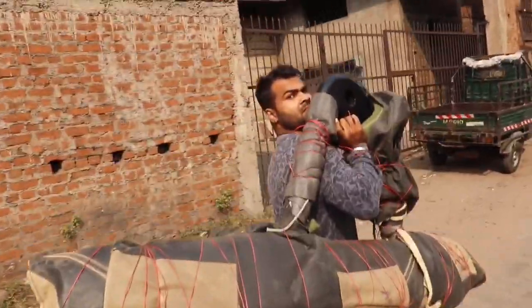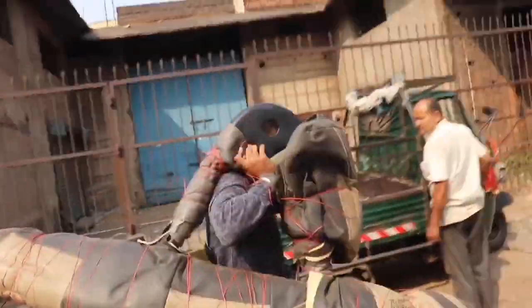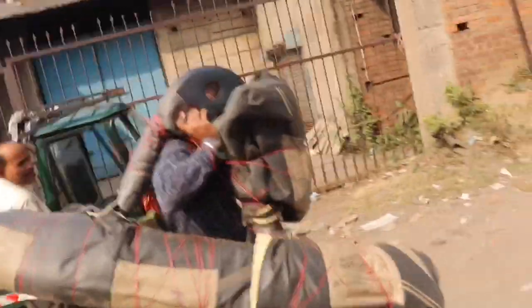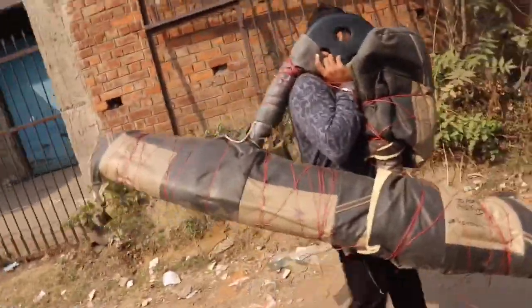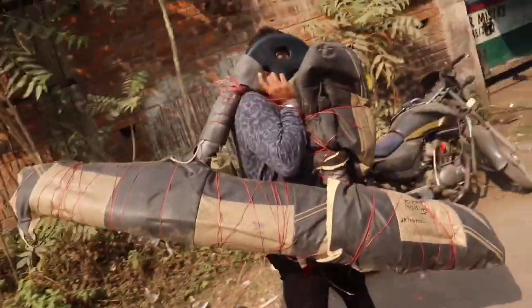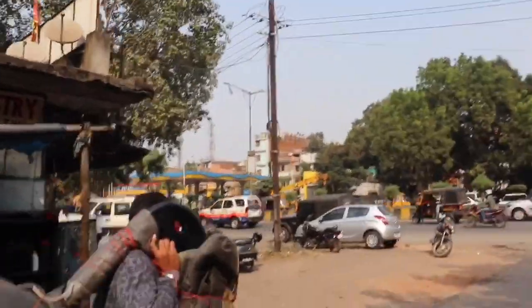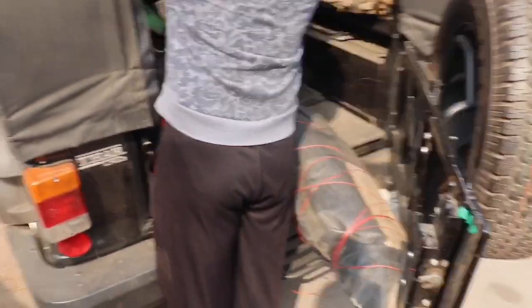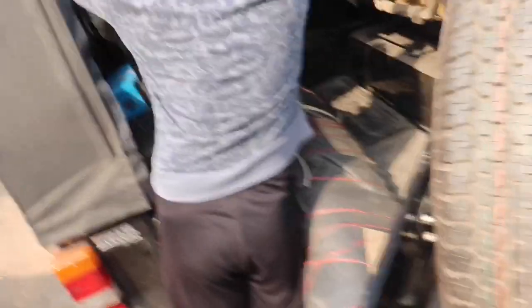Look at the size of the bumper — it is so huge! How much is it going to fit in the car? There is mine as well. So now we have a problem here because the bumper is a big one.